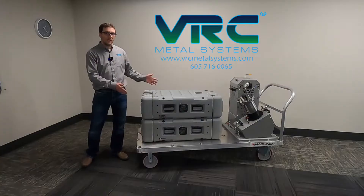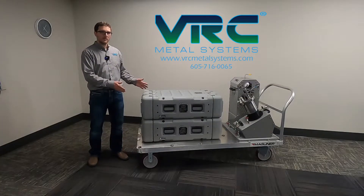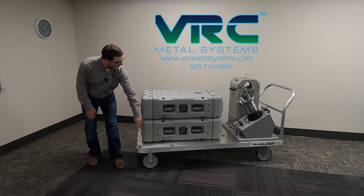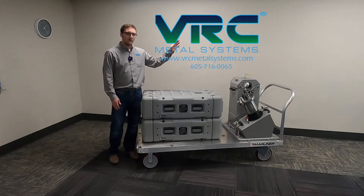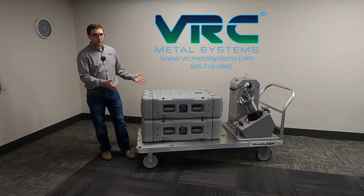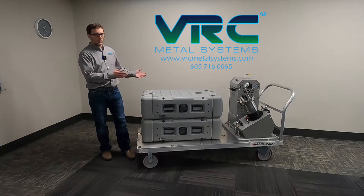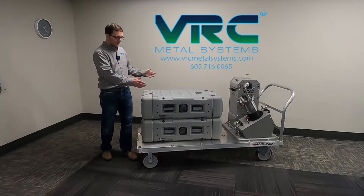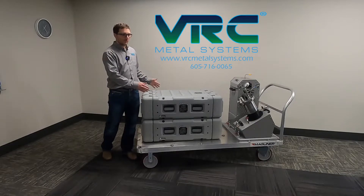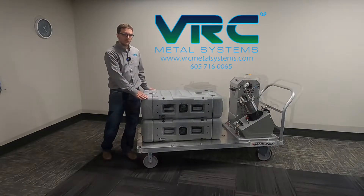The VRC Dragonfly is a modular cold spray system. It consists of four main modules: the electrical assembly, the gas drain, the powder feeder, and the heater units. The heaviest module weighs about 94 pounds, and the rest are less than that. The largest module is 22 inches wide, 12 inches deep, and 40 inches long. These systems are very highly portable and fieldable cold spray systems.